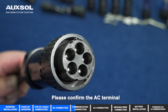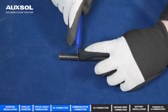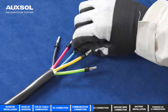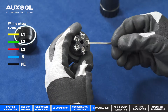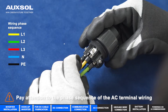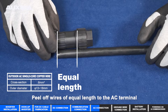AC connection: please confirm the AC terminal is powered off to prevent accidental connection before installation. Peel off wires of equal length to match the AC terminal.